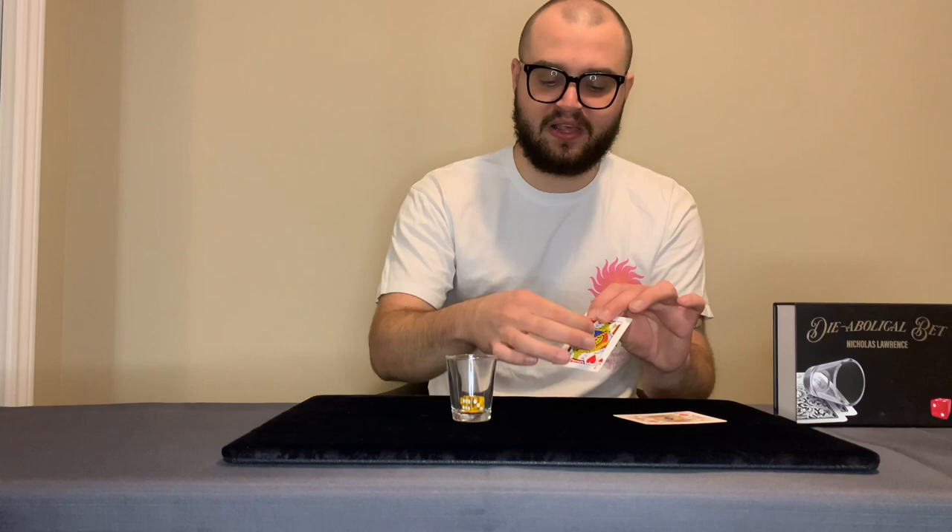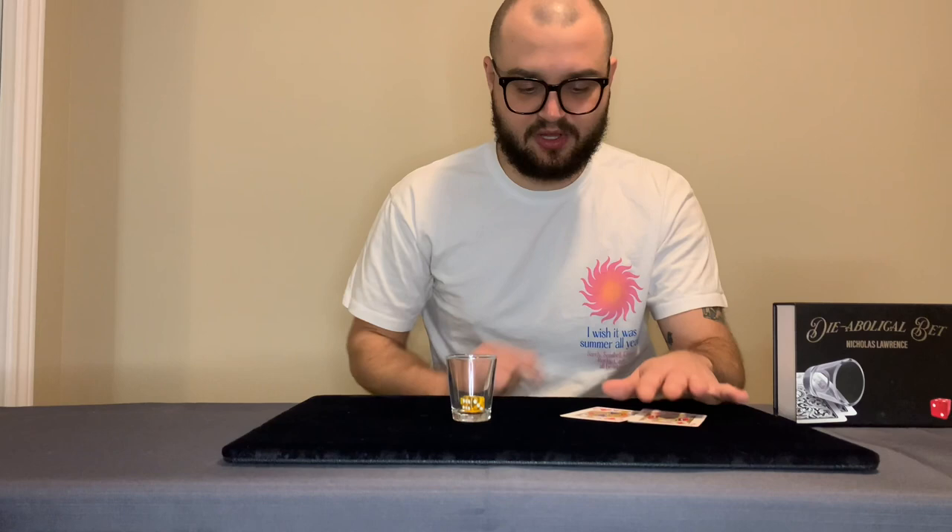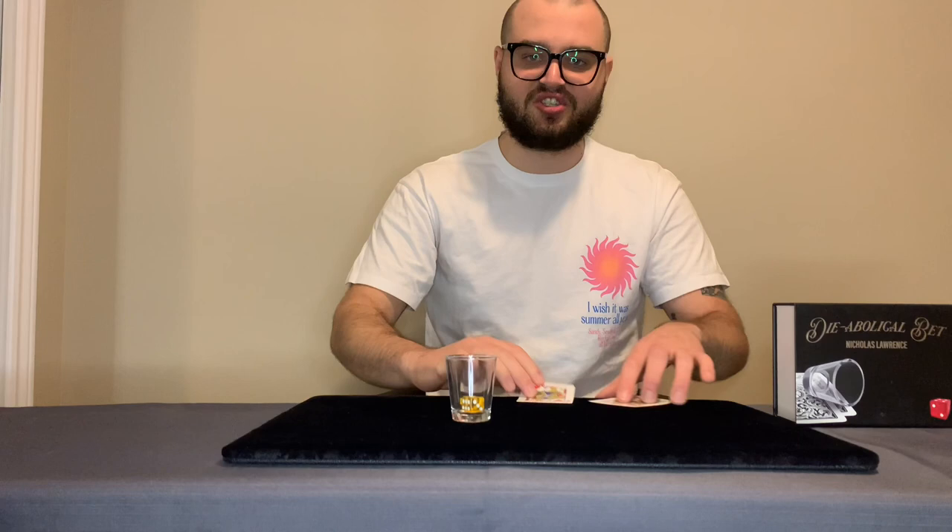Then you tell them no, no, no — and you can peel off the hole from the card. So it's like you place the cards on the table, they look at them and say 'I knew there was a hole in the cards,' and then you can peel off the hole and show that they're two normal cards. So there's additional material provided if you want to do that.